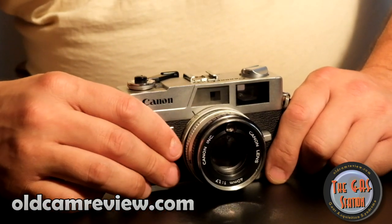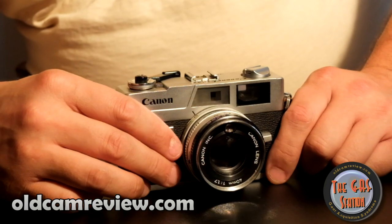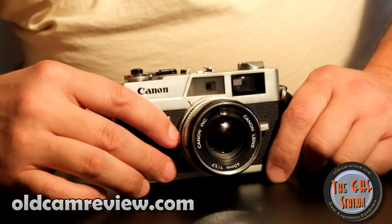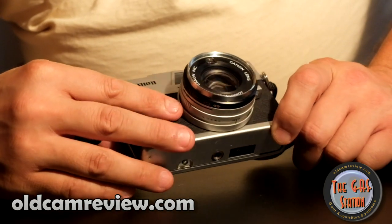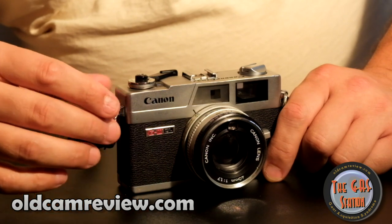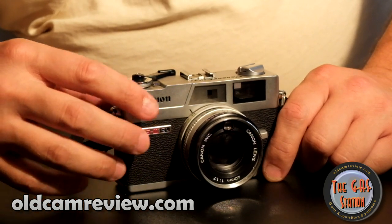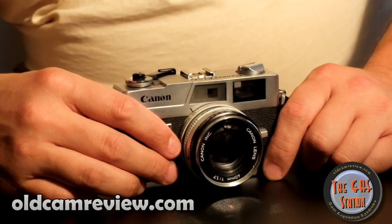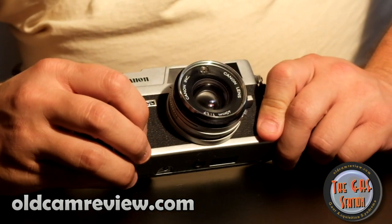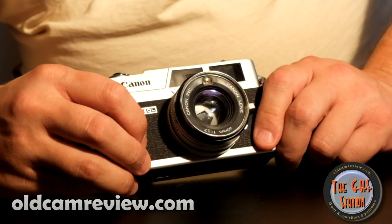I am fairly well familiar with this camera. I don't know a hundred percent of everything about it — I'm sure I'll omit something, but you guys will let me know and we can discuss that in the comments below. I'm going to do as comprehensive a review as I can and give you as much information as possible. So anyway, here it is — the Canon QL17 G3. This is the newer version of the camera.